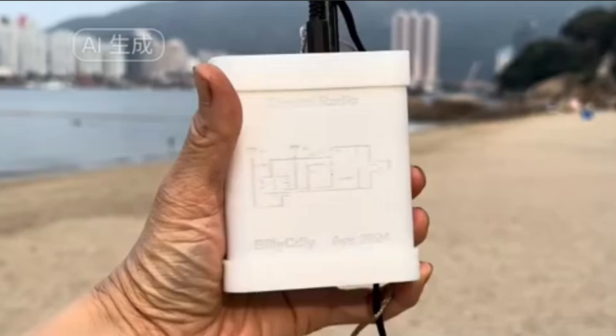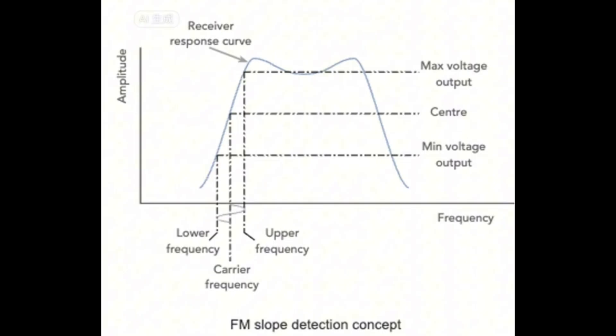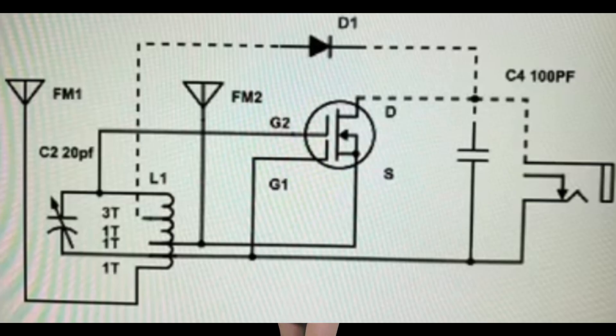Many people think that FM Crystal radios are not possible. How can FM radio transmissions be detected without batteries? With an indirect demodulation method called slope detection, we are now able to make Crystal radios work on frequency-modulated radios, or FM as well.